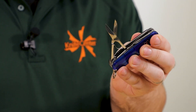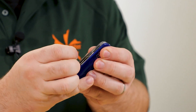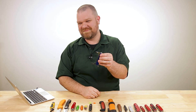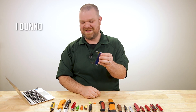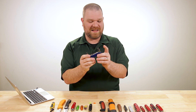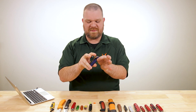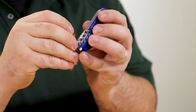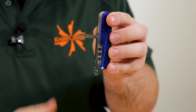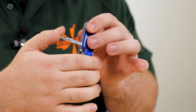Beyond that, you get a nice pair of scissors, great for all sorts of projects and other merit badges. You get your cap lifter, bottle opener, and can opener — I opened a lot of cans with one of these in scouts, even though that's less of a thing now with pull tabs. You also have a parcel hook and an awl, great for leatherworking and other craft projects in Boy Scouts, plus a nice crisp edge you can use to strike fire steels.